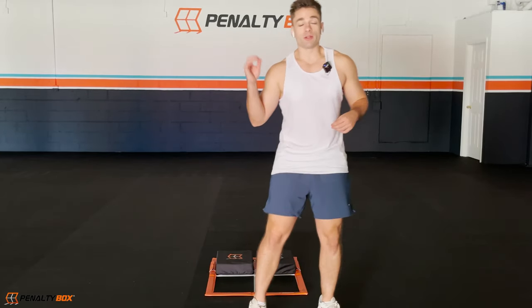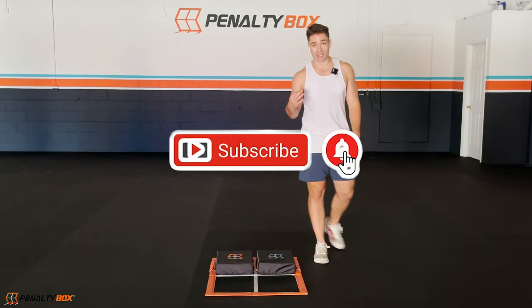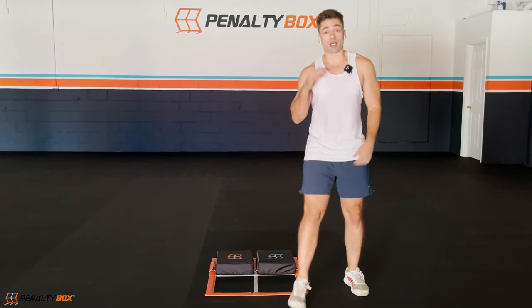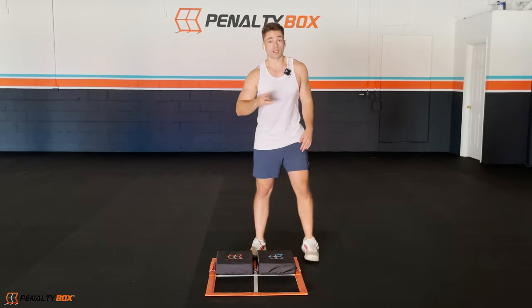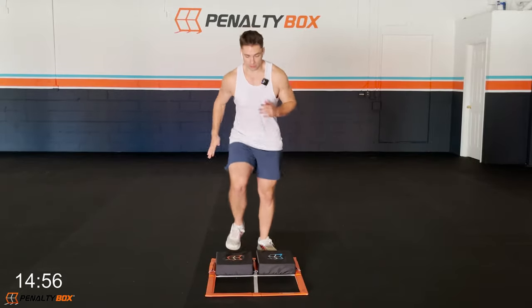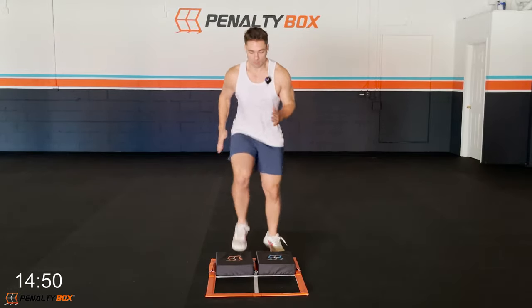Hey, what's up guys, welcome to another Penalty Box Fit workout. My name is Chris Barr and today we're going to be using our stepper sets with our PB. We're going into forward and back agility, up and down on the steppers. In five, four, three, two — let's go! Come on, forward and back, up on the steppers, come up, back down. It's quick — we're warming up, engaging our core, arms are coming up and down.